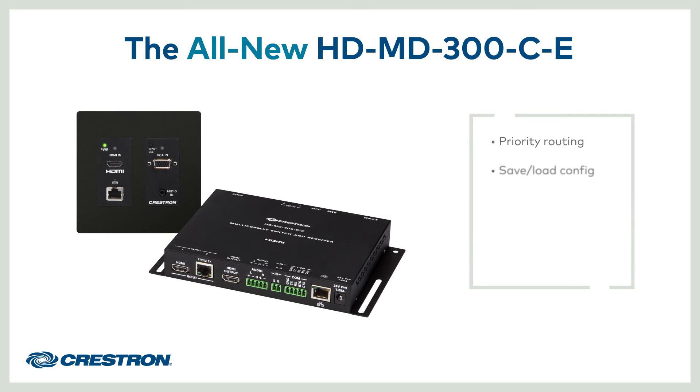Priority routing, save and load config, the ability to use the IR port for display control, and analog audio routing without video. If you need an auto-switching wall plate presentation solution, the low-cost HD-MD300CE has everything you need.